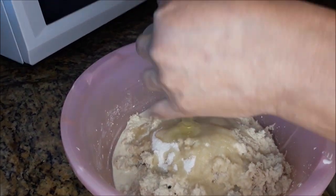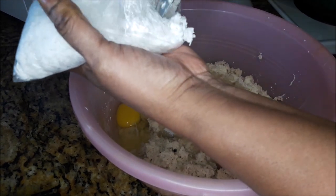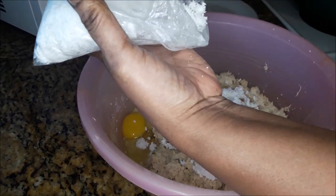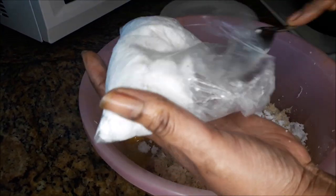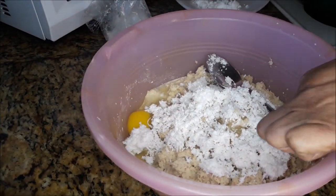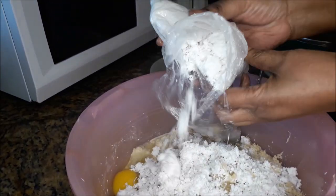One egg. And the coconut — now some of that is still frozen so I'm kind of chopping it up with my spoon. About a half a cup would be enough. Some people like a lot of coconut but I don't. Now my hubby is in there wanting more coconut, so I'm just adding a little bit more for his sake.